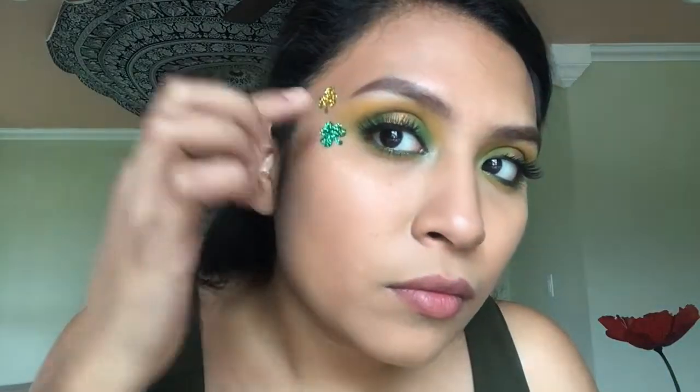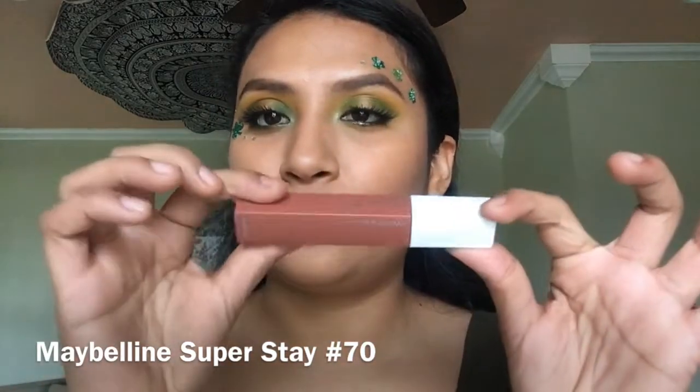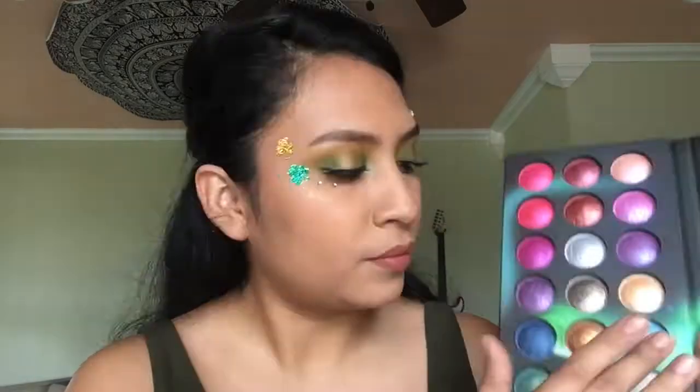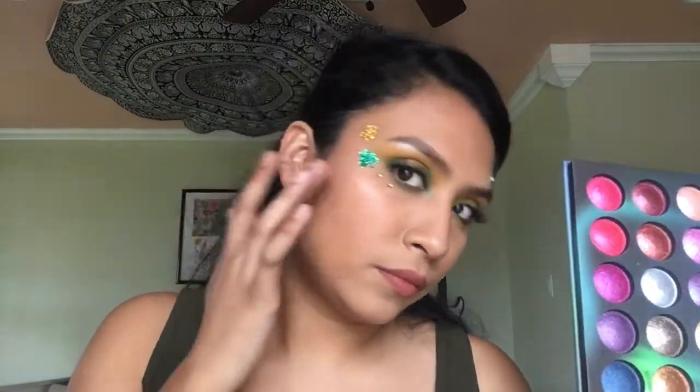For the lips, I have been obsessing over this Maybelline liquid matte lipstick — it is so beautiful. I'm adding a little color to my cheeks, and using the same icy white shade I am highlighting a little bit just to add a pop of shine. And this is the complete look!